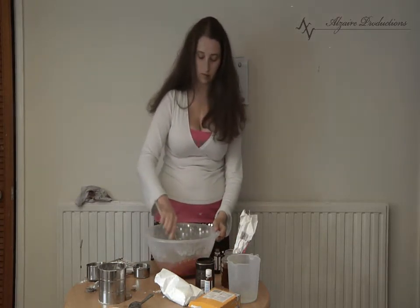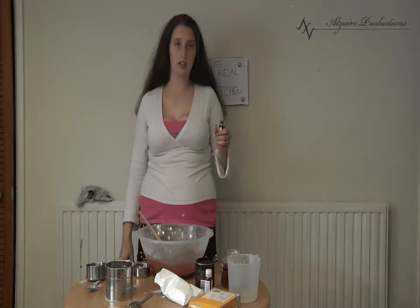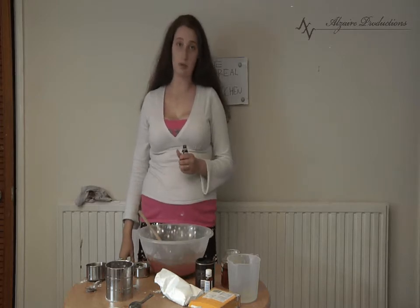And stir. To darken it, just add a couple of drops of green. Also, if you want to lighten it, just add a couple of drops of yellow.